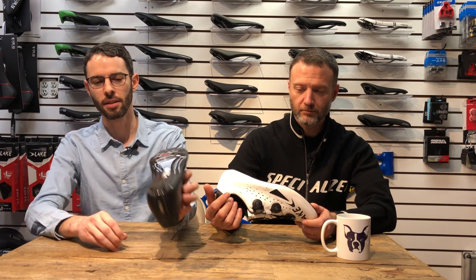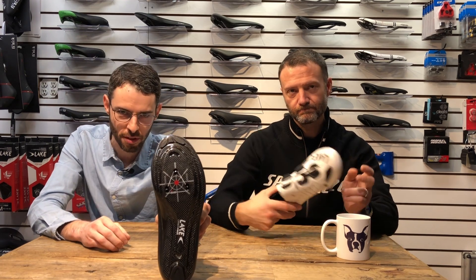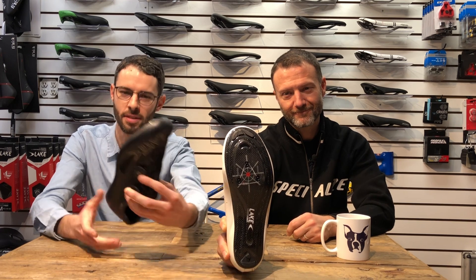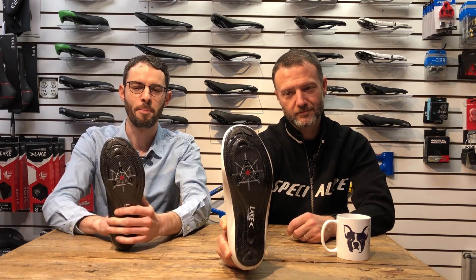Take a look at the woven carbon fiber sole — very stiff, lightweight. One of the things I think we like the most about Lake is the shape of the last is more suited toward the human foot than maybe some other brands out there.